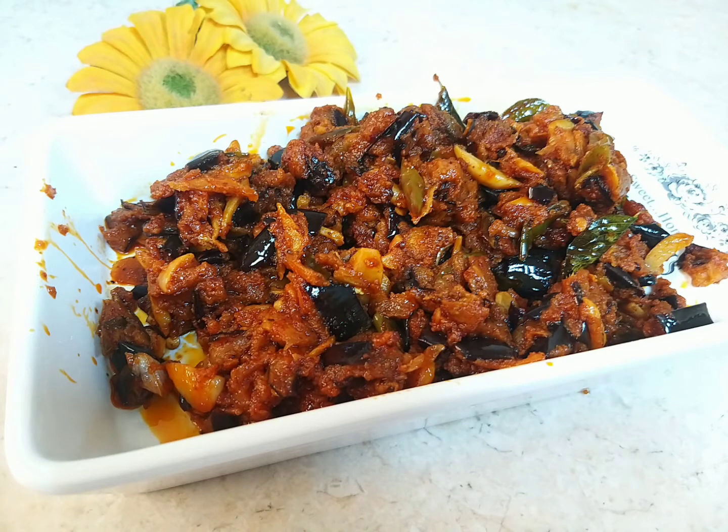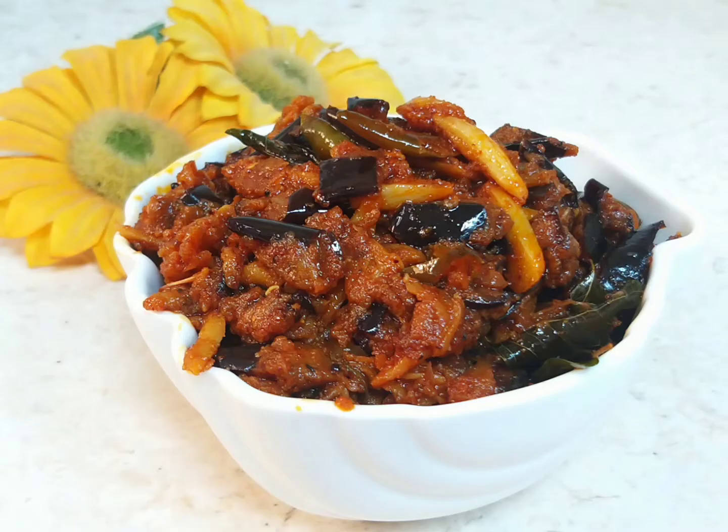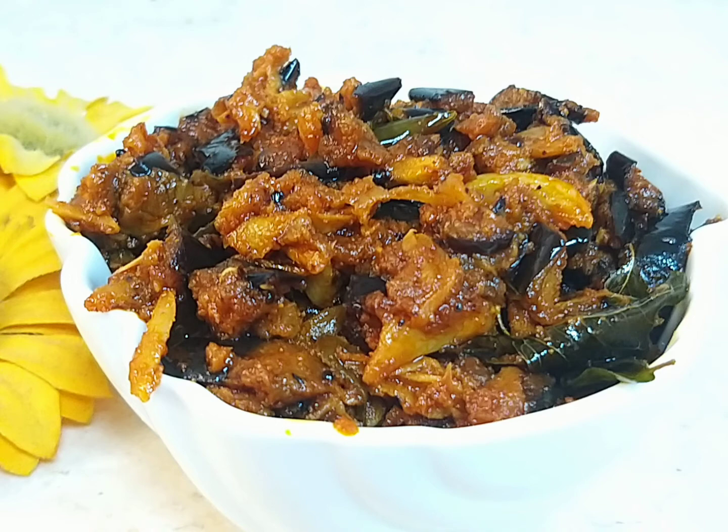Hello, everyone. I have a recipe for you today. I am going to share and make a recipe for you today.